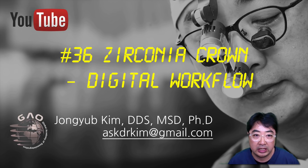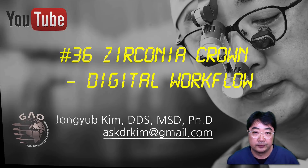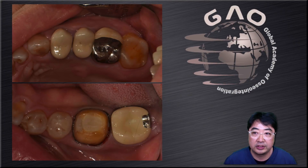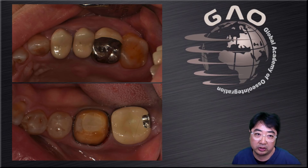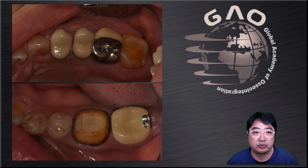This is a new category — anything about digital dentistry. So this is not an implant case, but I want to share about a digital workflow case. This case is very straightforward and simple. I only need to restore number 36. I'm going to do it with a monolithic zirconia crown and with digital impression.